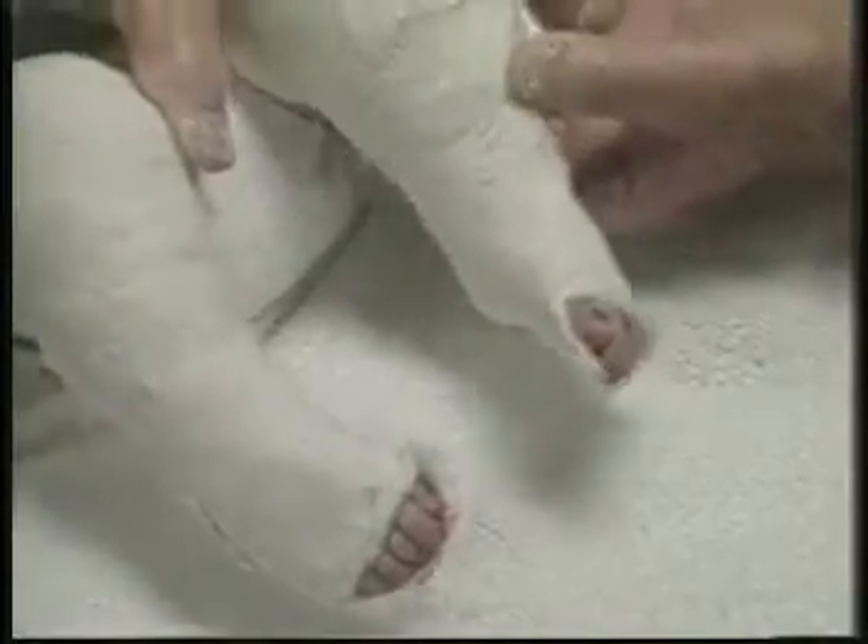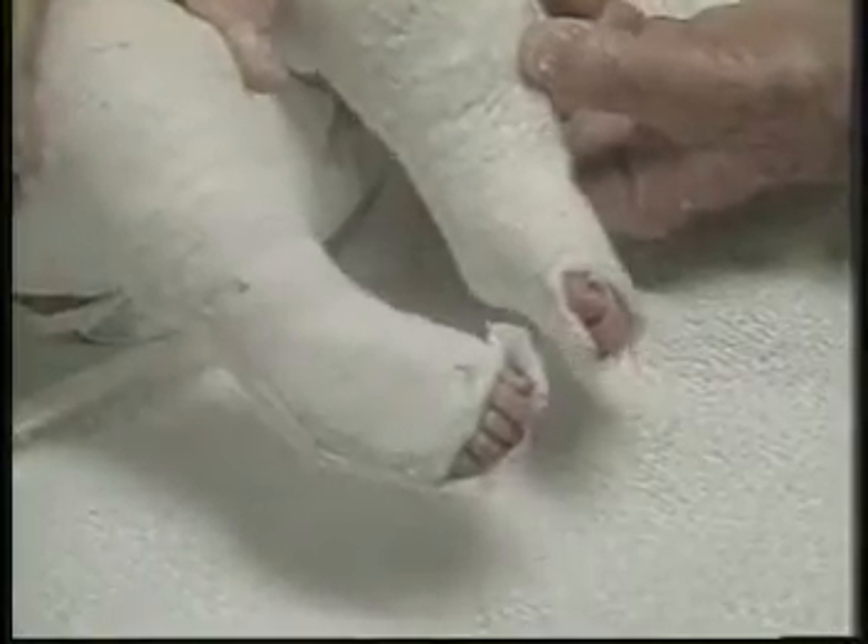A plaster bandage is applied over my fingers that are holding the baby's toes to prevent crowding them. The foot and heel are carefully molded while rolling the plaster bandage. In the finished plaster casts, observe that the feet are supinated. The plaster over the toes is trimmed off.